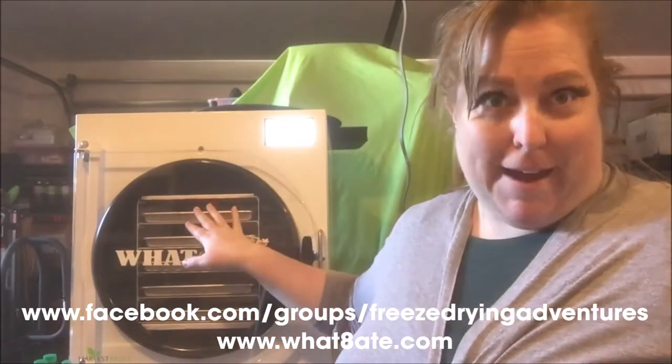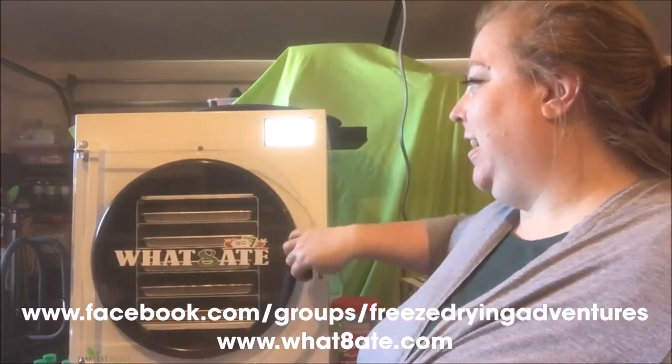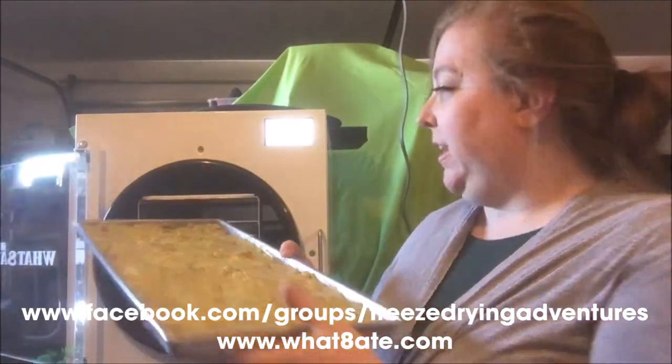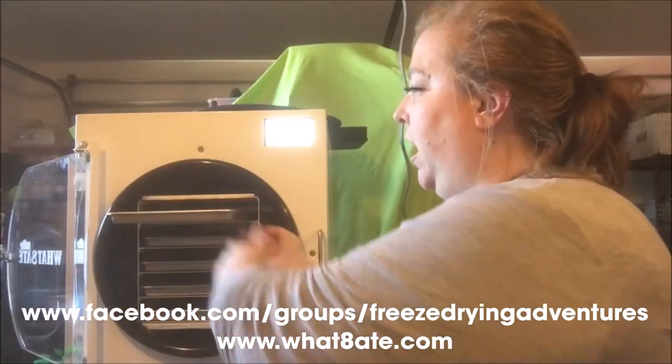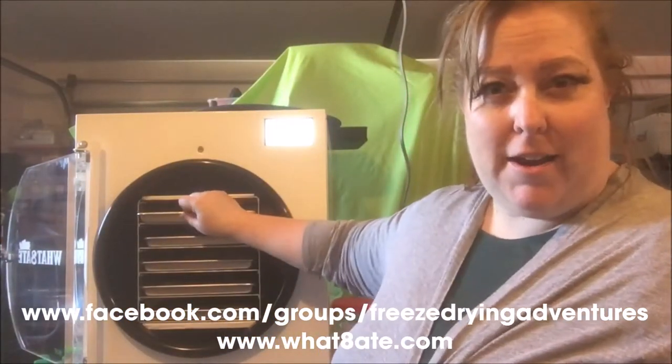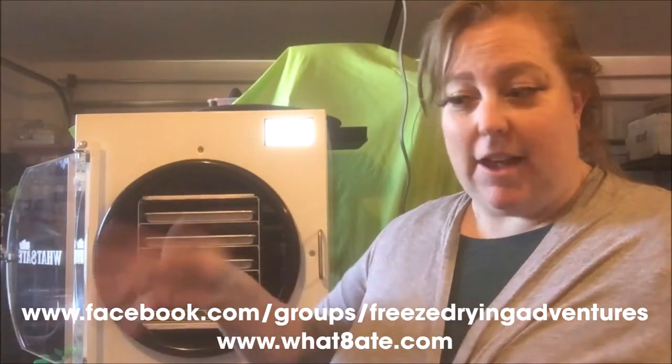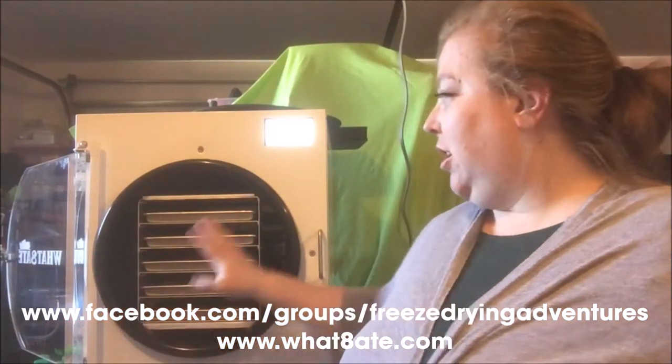So this batch, we've got two trays of guacamole. We got a bunch of avocados on a really good sale. I'll put the recipe on the blog, but basically it was avocados with some lime juice, a can of tomatoes, some garlic, cilantro, and an onion. Mix all that together and there's our guacamole.